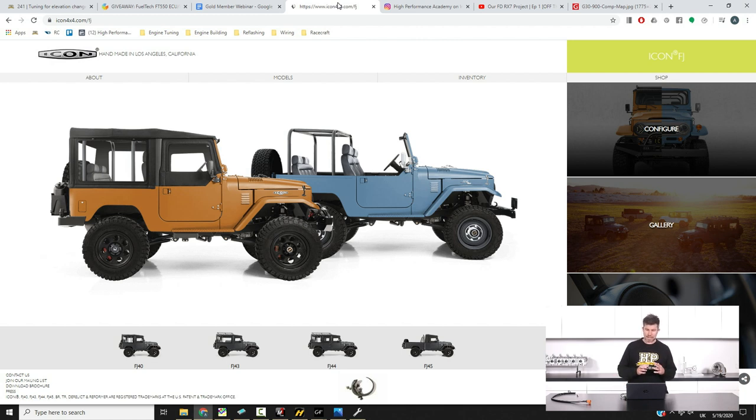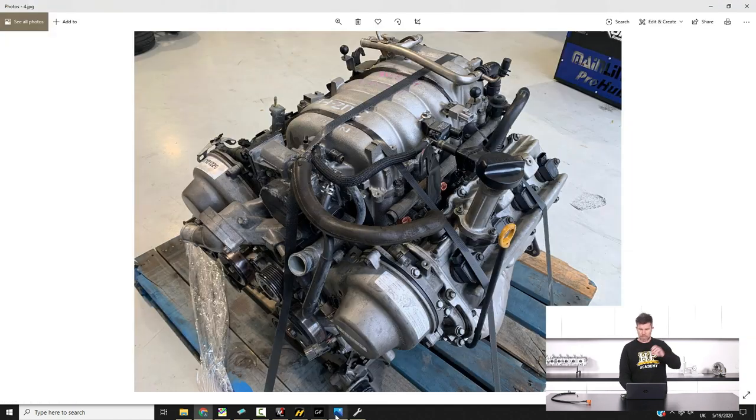Essentially what you see in an Icon build is very little FJ40 left in it. This particular company uses a custom chassis built by Art Morrison in the US, and basically every single component on the truck is completely new. It uses a complete aluminium tub as well, which gets around the problem with rusting. It still does a pretty good job of embodying the original look and feel of the FJ — and we're trying to go down that path without the 200-odd-thousand US dollar price tag that an Icon FJ40 comes with.